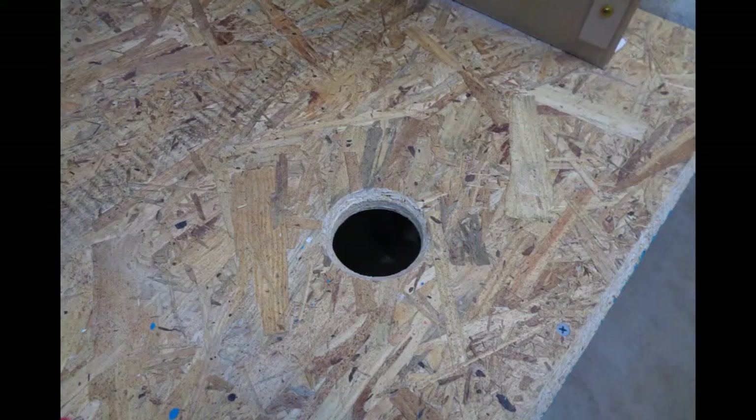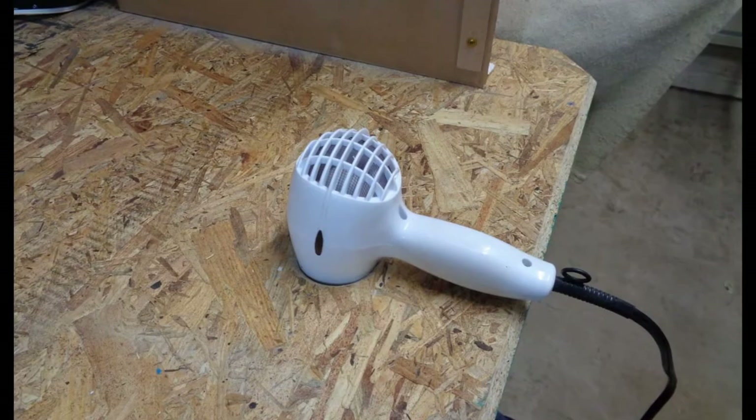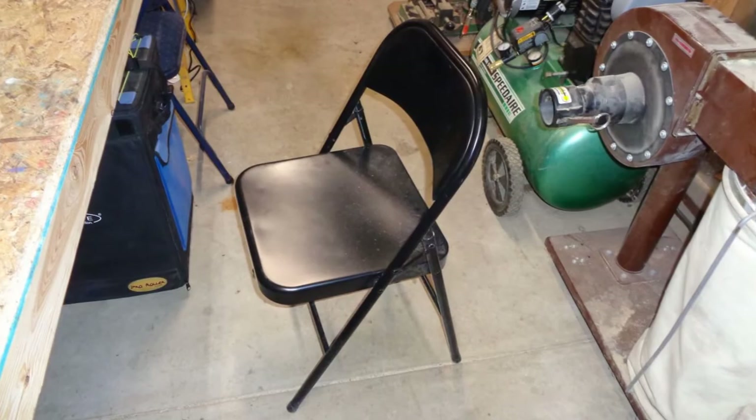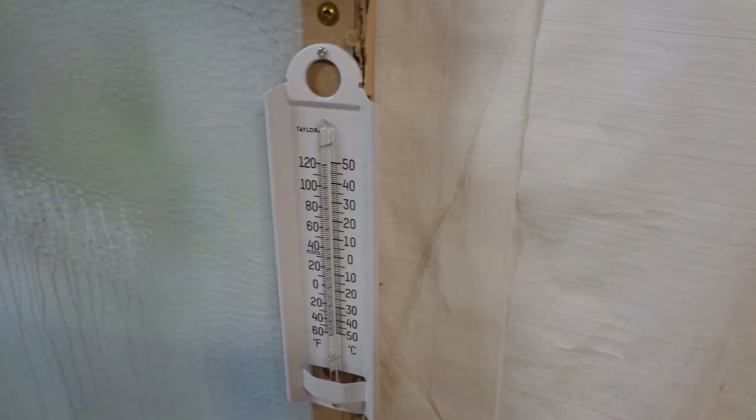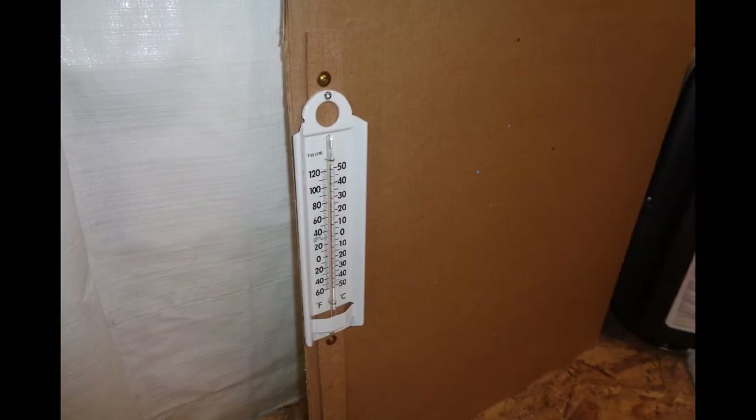You'll need a hairdryer to paint RC car bodies. Put a hole in the sheet good and you'll have a fantastic place to put your hairdryer. You need something to sit on — find something cheap that no one will care if you get paint on it. I like thermometers in the painting area so I can make sure it's between 55 and 85 degrees when I am painting.